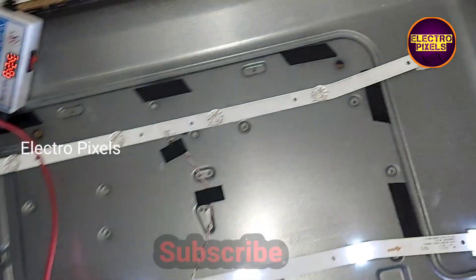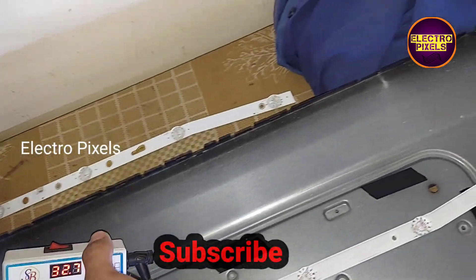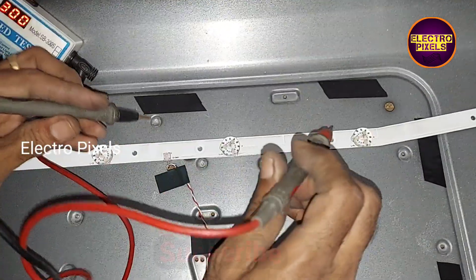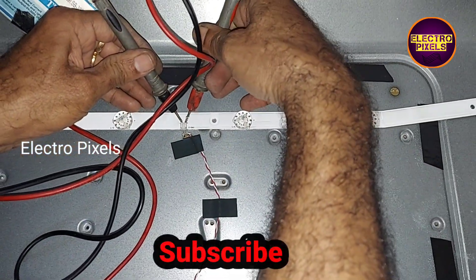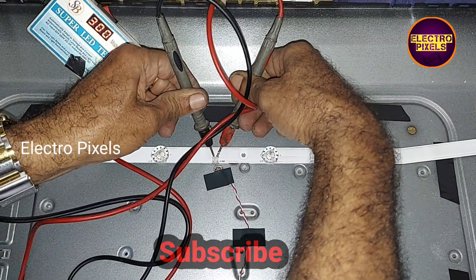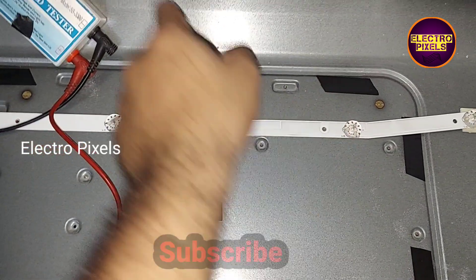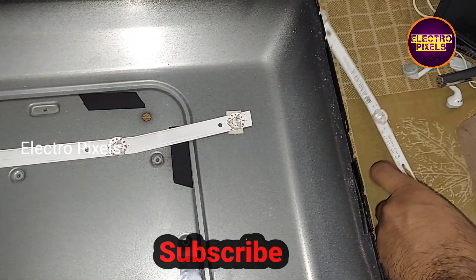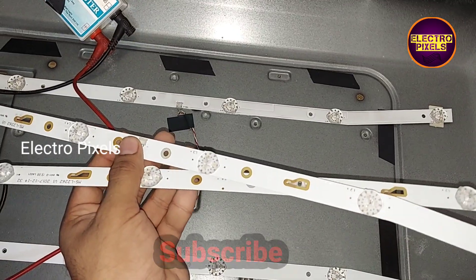Hello friends, welcome to Electro Pixels. This is a 32-inch Impex LED TV. There are a total of two LED strips here. The uppermost LED strip is faulty, which is causing complete no display due to a backlight issue. This strip is combined, so as usual, instead of replacing only the damaged one, we are replacing the entire LED strip with a new one.